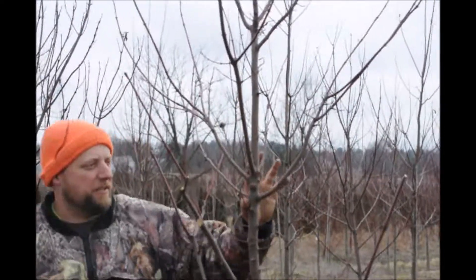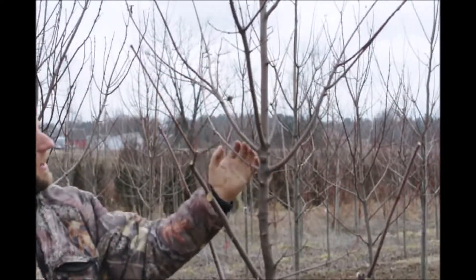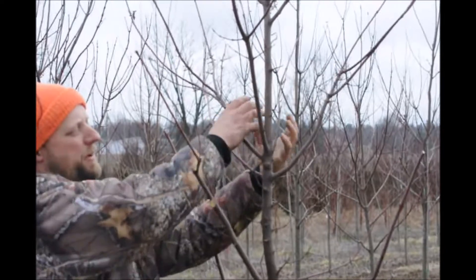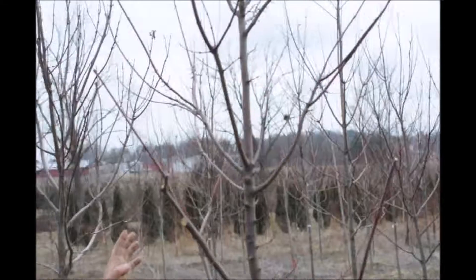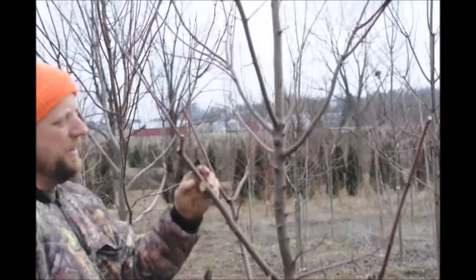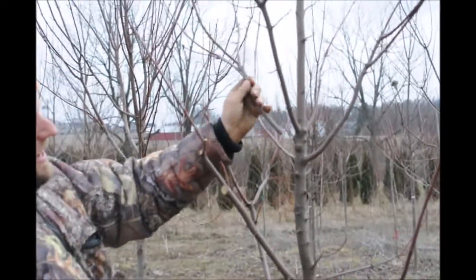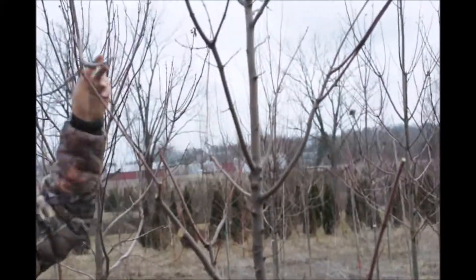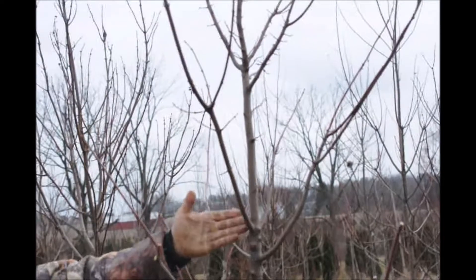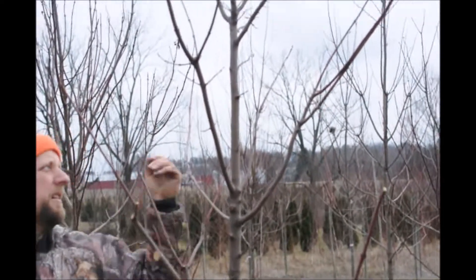Imagine 20 years from now if you don't prune this — each one of these branches is going to get bigger and bigger. There are too many branches in the main trunk at one area, so we need to clean that up. The easiest thing is to cut the odd one out. This one is symmetrical here and that one is symmetrical there, so that one's the odd one out. Remove it, and the trunk won't have any girdling from branching later in life.